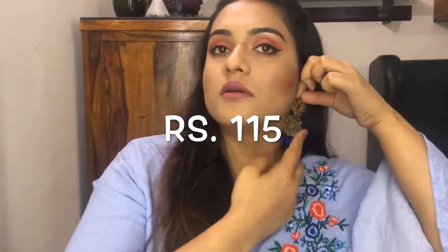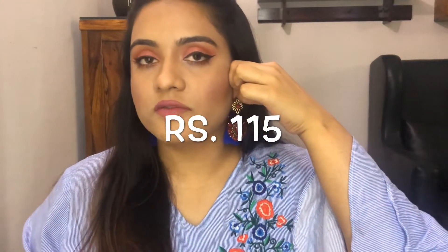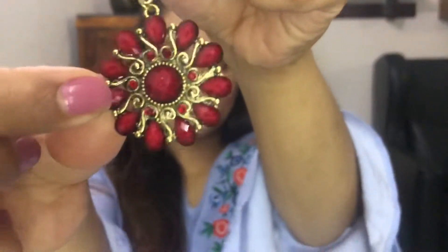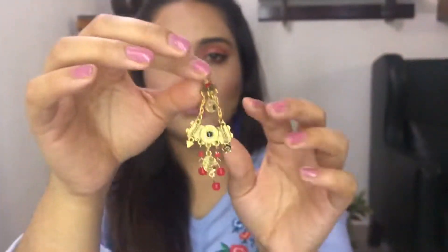The next piece is this maroon colored earring. If you wore it, it would come here. I didn't like the size of this earring too much. But I'm finding the right dress for this one — I think a maroon top would go really well, or a one-piece. I love this piece so so much. It's very delicate, very feminine, and it's a beautiful piece.